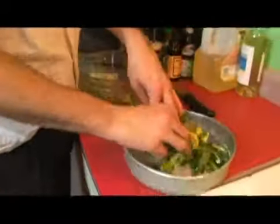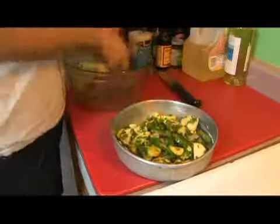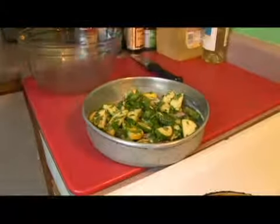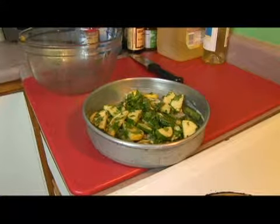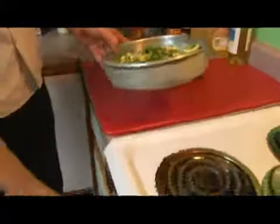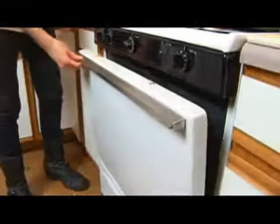Place them on our dish. We have a nice coat, and then we're going to put them in our preheated oven, which is at 500, for five to ten minutes.